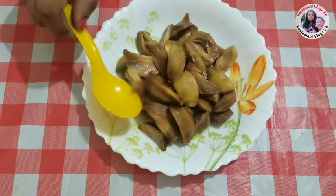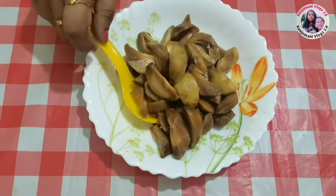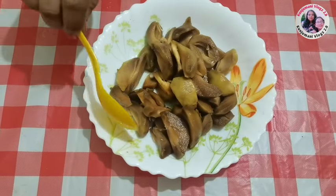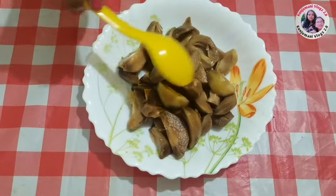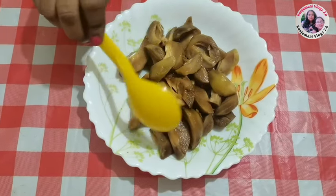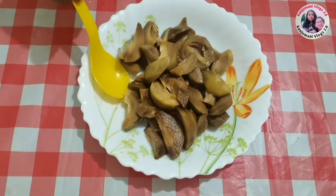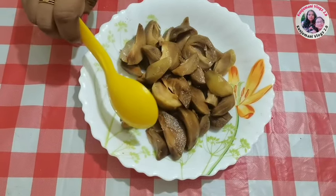I have a nice little piece of the skin. I have a nice piece of the skin. I am going to add it to the milkshake. I have a nice mix.